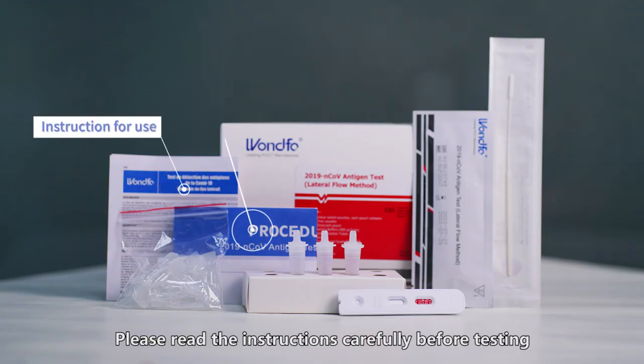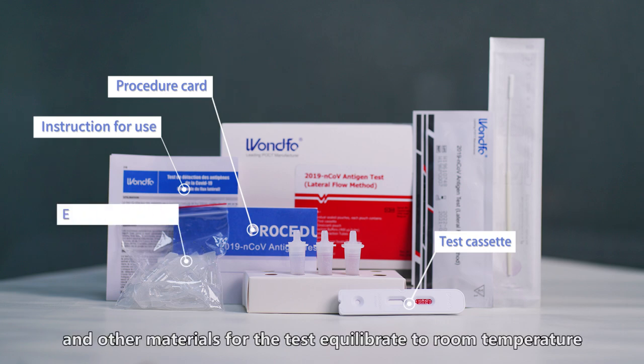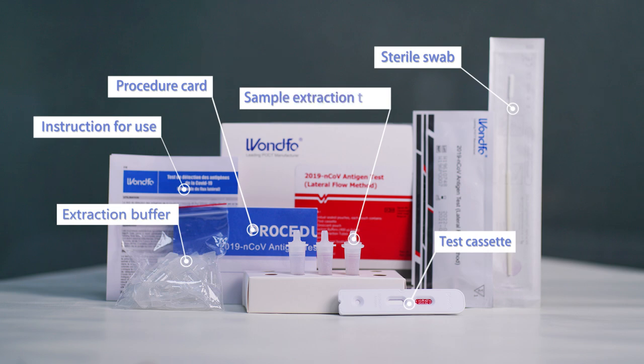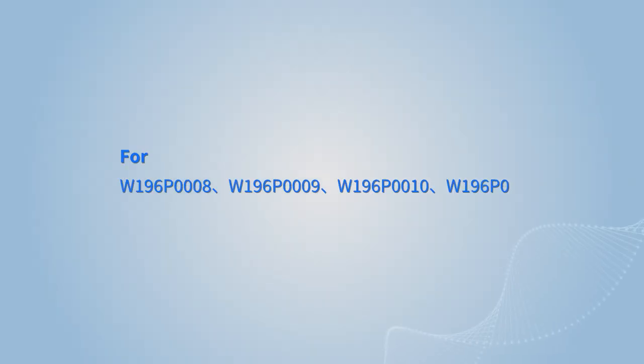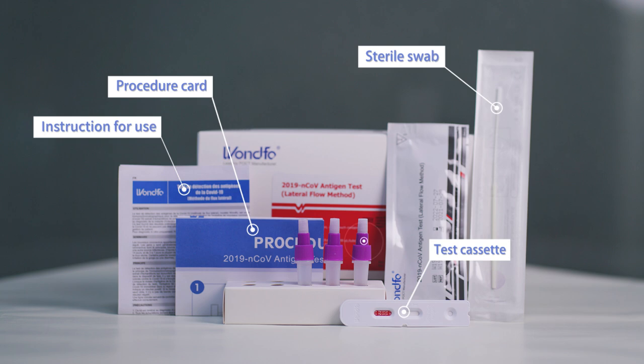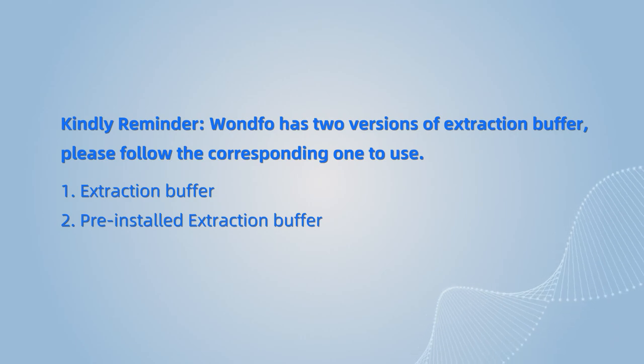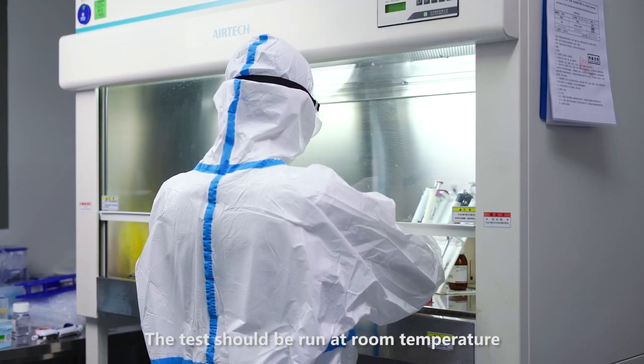Please read the instructions carefully before testing. Let the samples, reagent, and other materials for the test equilibrate to room temperature. The test should be run at room temperature.